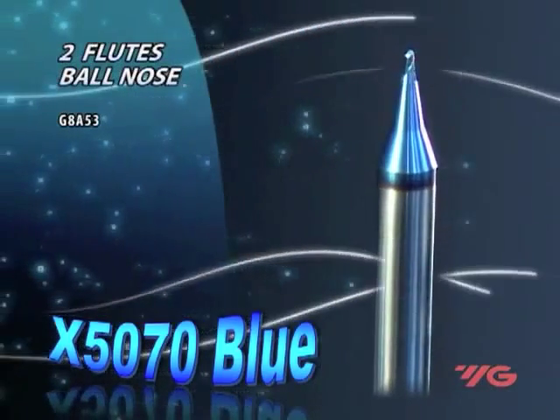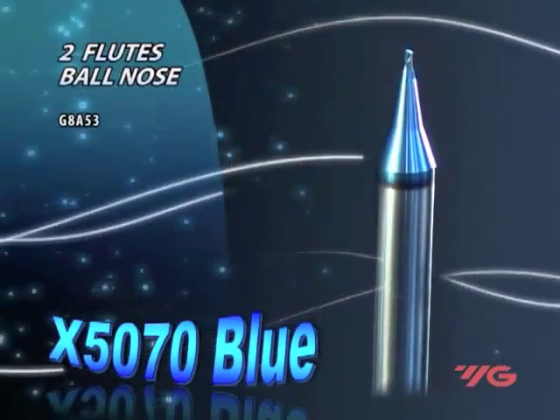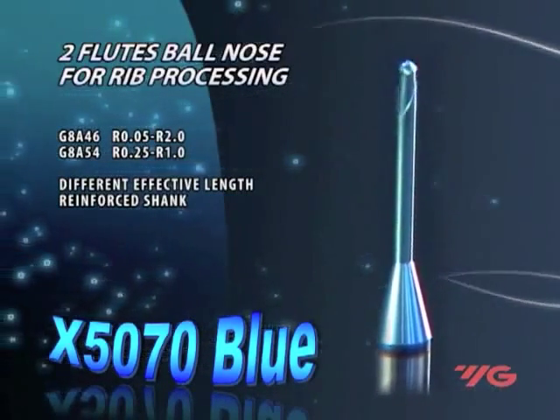The two-flute miniature ball nose end mill for three-dimensional milling has a diameter range of 0.1 to 2 millimeters. It has a reinforced shank and large cross-section for less deflection, and higher rigidity and stability with high precision and excellent surface finish.